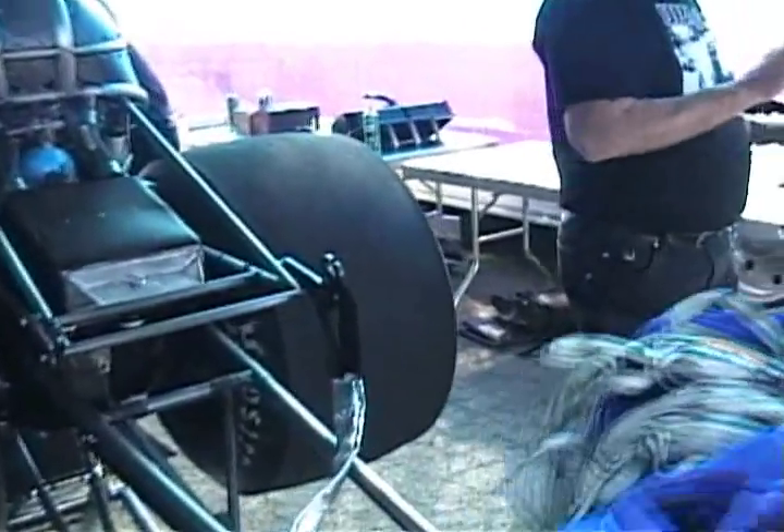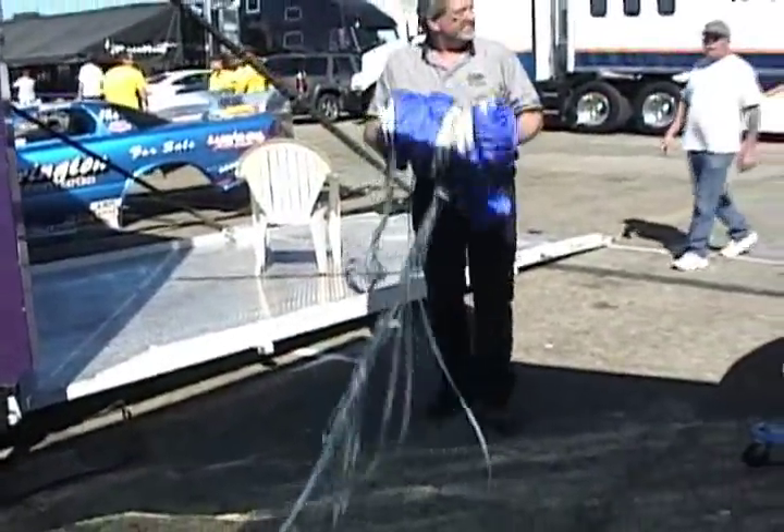Hi, I'm Dennis Taylor from Taylor Motorsports Products. Today we're going to show you how to properly pack your parachute. First you take the parachute, attach it to something solid or the car, and pull it back straight and untangle the lines.